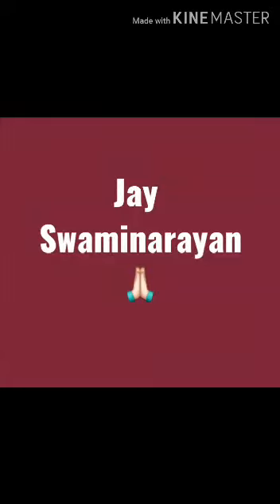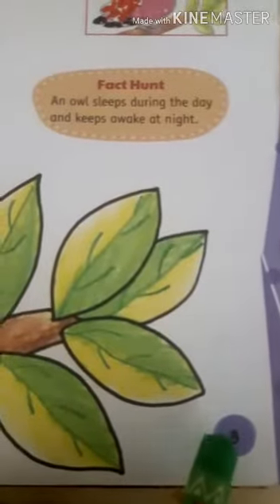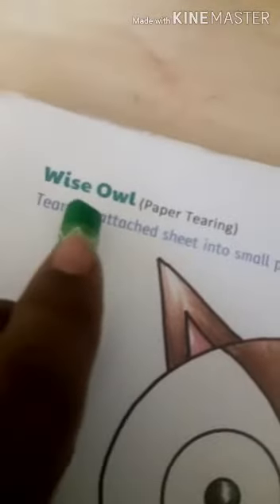This is Momina Rayan. Hello children. Today we will work on the craft and painting book. Page number 3: White Owl paper tearing. Tear the attached sheet into small pieces and paste on the owl as shown.